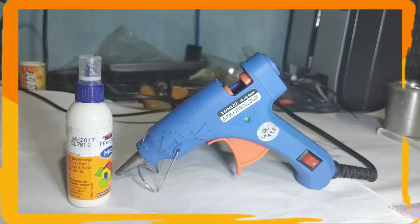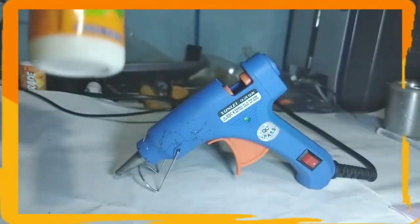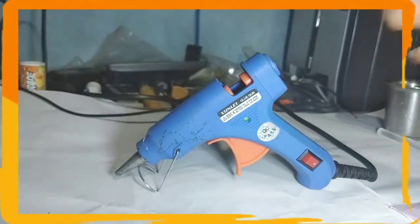This episode of Fun with Science is going to use a 5-week experiment, so let's start.